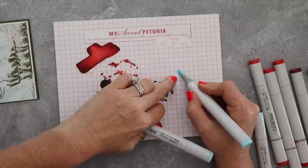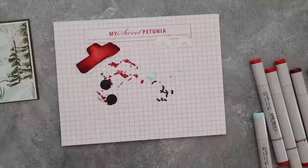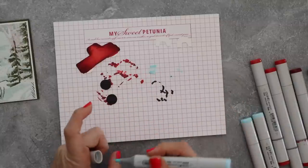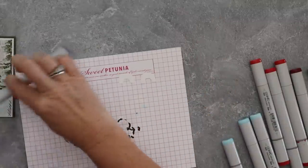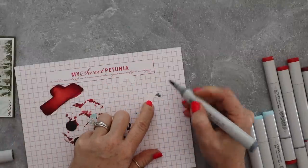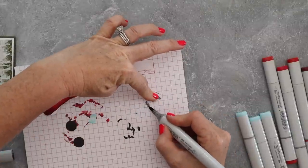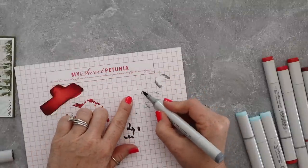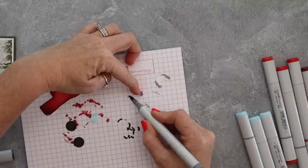I'm using my Sweet Petunia grid paper to color on top of. If you need some of this grid paper, I'll link to the Misty store down below. I am an affiliate with My Sweet Petunia, but it doesn't cost you anything extra to use my affiliate link. Here I'm using C5, C3, and C1 to color these little wheel wells. Then we're going to add just one other little element to the truck when we put it together.